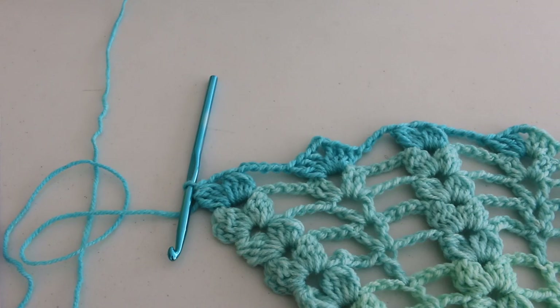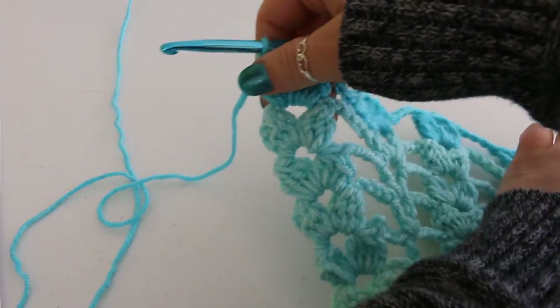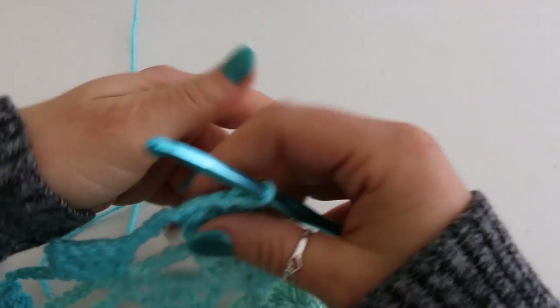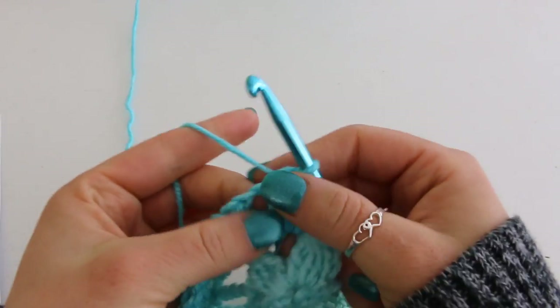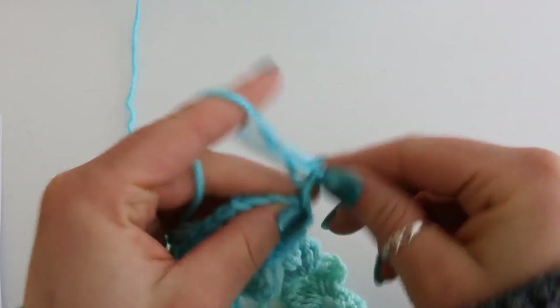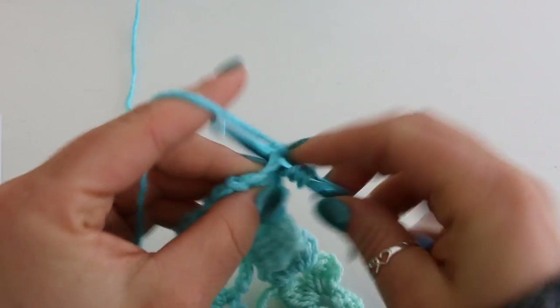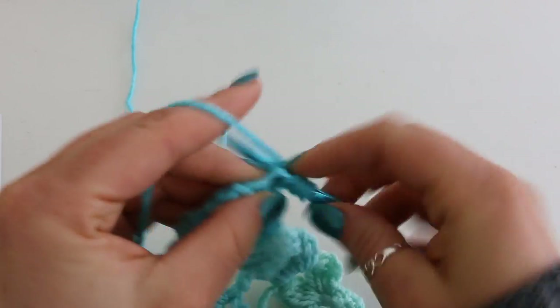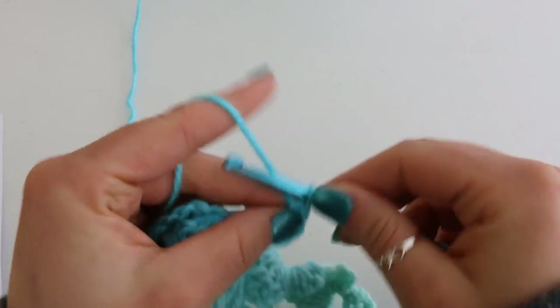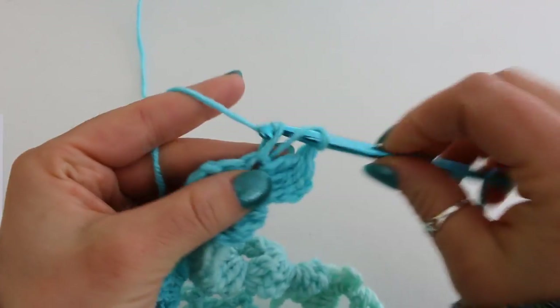I've just finished row 12 and I'm ready to begin row 13. I am again turning my work and slip stitching into that chain 2 space and doing a beginning cluster, chaining 2 and doing another cluster into the same space.